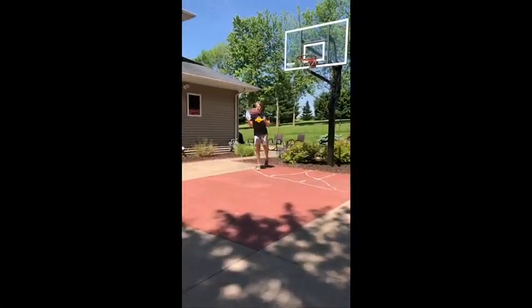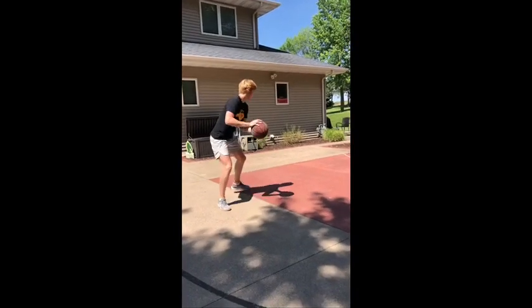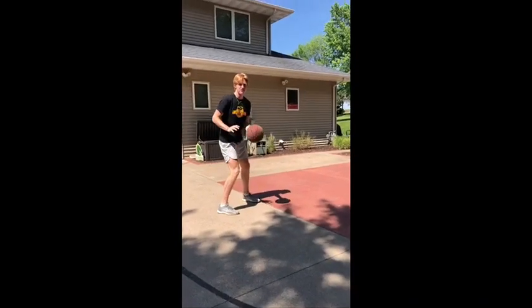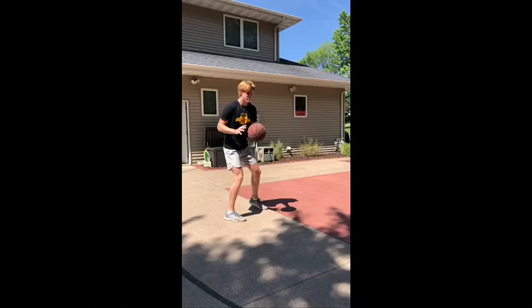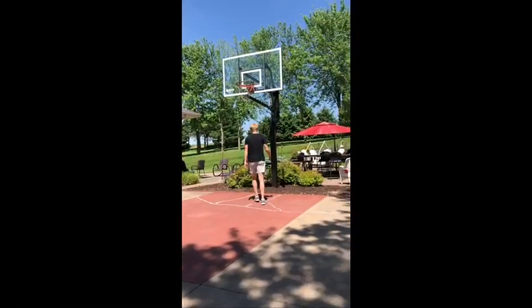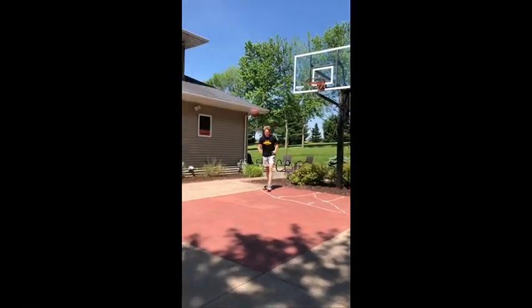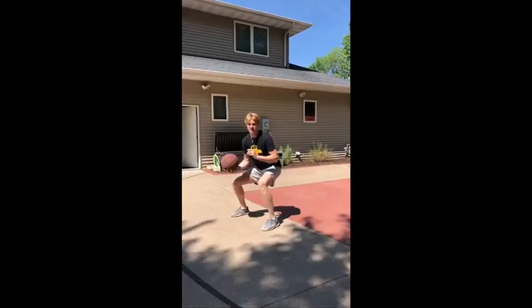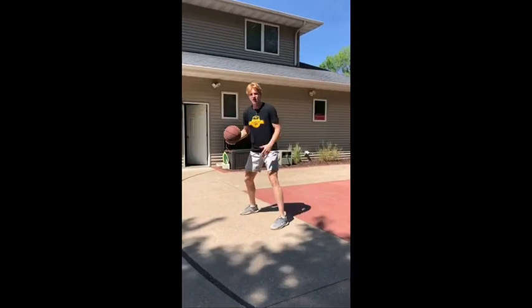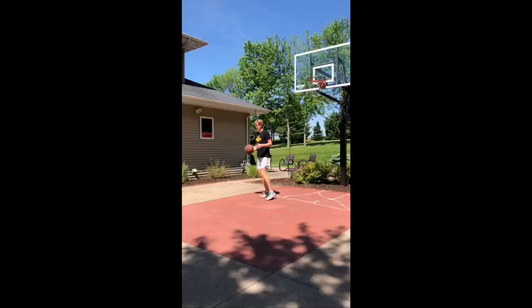Now we're gonna do a jab and go opposite like we did on the other side. I'm gonna reverse pivot, jab like I'm going left to get the defense off balance, and then go to the right. Shot fakes are also important just to get the defense jumping in the air and get yourself under control. I'm gonna show you a shot fake on this one.